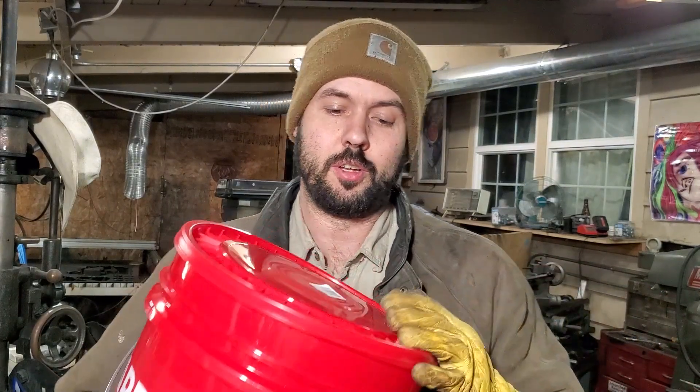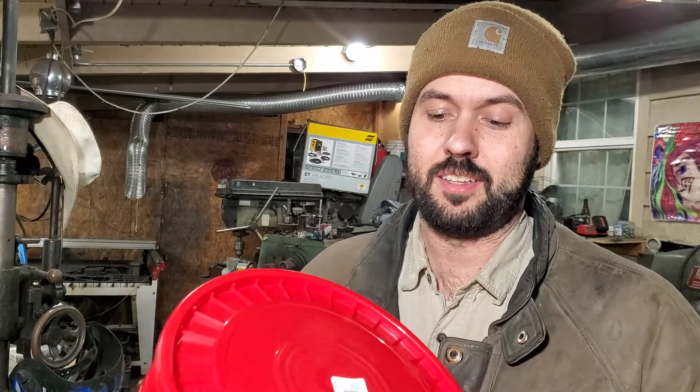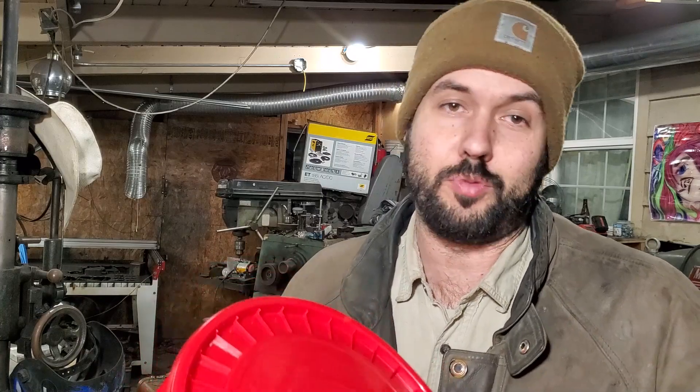I went to Harbor Freight to get a bucket. And color me shocked when that bucket, the lid, and the bottom are both made in USA. This is a made in USA bucket they sell at Harbor Freight. I don't know if China knows. I don't know if we should tell China. China might feel like they got cheated on. But just totally wild.